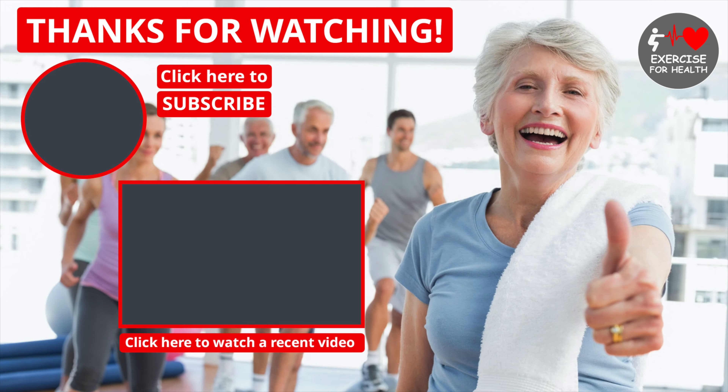Well done, good work everybody — give yourselves a clap because you worked really hard today. I hope you enjoyed your workout today — if so, please give it a like by clicking the thumbs up button below, and share this video with friends to help this channel grow so more people can benefit from it. Remember to stay active, keep moving, and I'll see you next week. If you enjoyed this video, please give it a thumbs up — you can also click here to subscribe or click here to watch a recent video. See you soon.